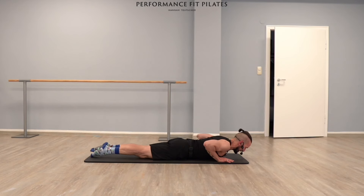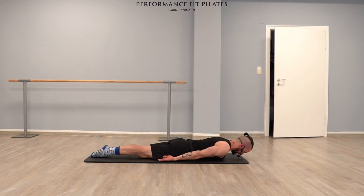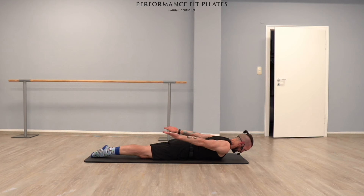Extend your legs, extend your arms, and make yourself as long as possible from your head until your toes. Bring your shoulder blades slightly together. Head can be a little bit lifted or your forehead is resting on your mat. Let's only lift your arms up and down. Only the arms — legs are down. Make yourself long from head to toes. Up, down. Nice workout for the backside of our body.